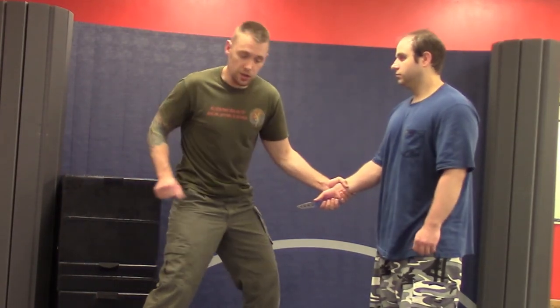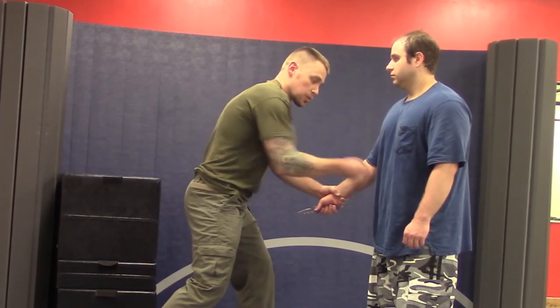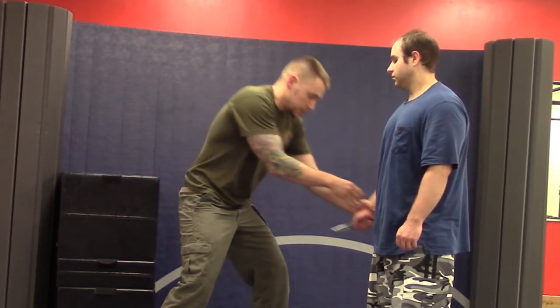With a knife, you don't need to gain a lot of movement to get a lot of energy and a lot of damage. With just small moves, you can do a lot of damage. So first I'm going to reach out and get control of this hand.